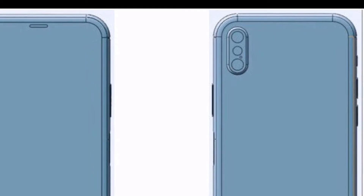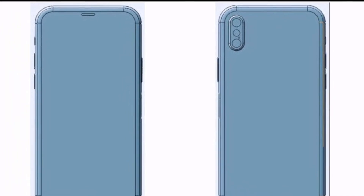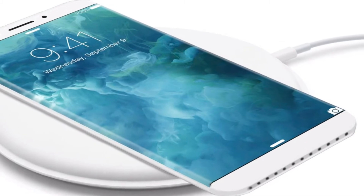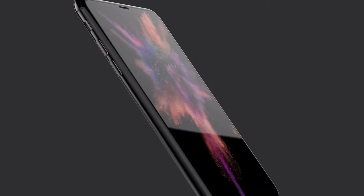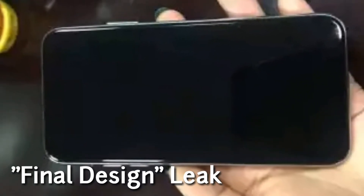A few photographs of a dummy unit of iPhone 8 have surfaced online, and they are allegedly revealing the final design of iPhone 8, which we were all waiting for. Here I have used other renders of iPhone 8 as well for your reference, but in order to help you identify the latest photographs, I have left a comment besides them. As per the report, this dummy unit of iPhone 8 is built using parts and components that the actual device will support.